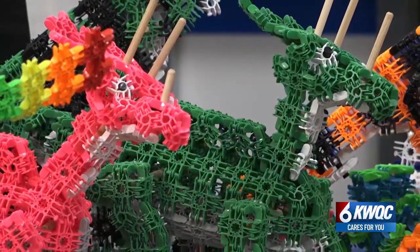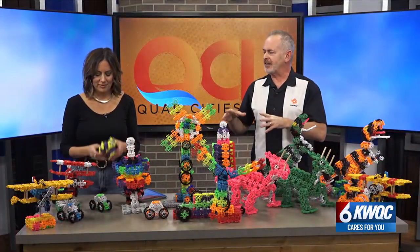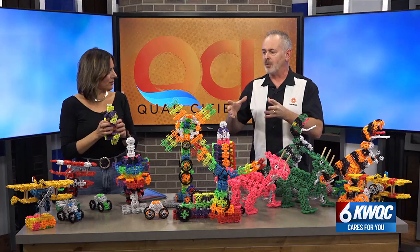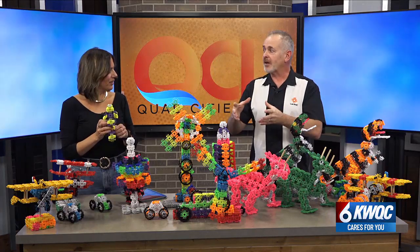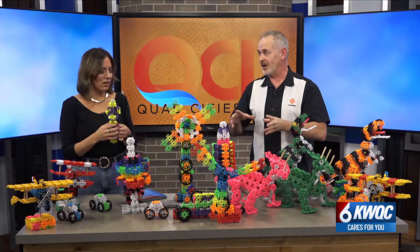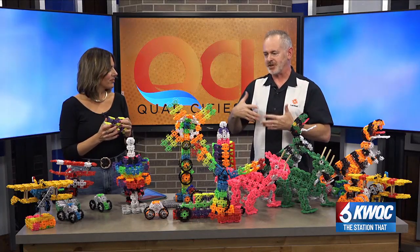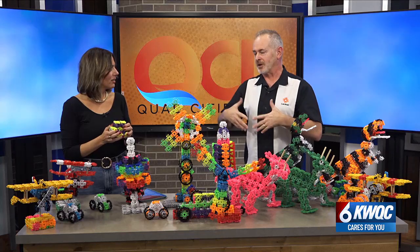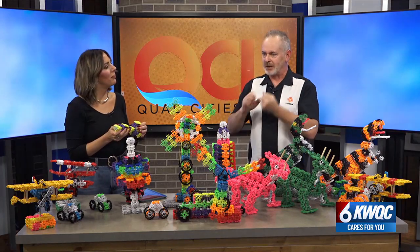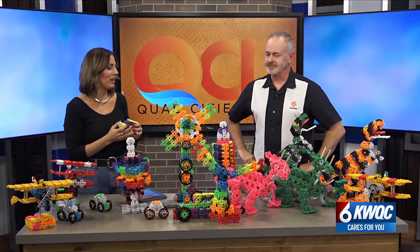If the kids break the things, what a lot of grandmas, aunts, uncles, and parents do is put all the parts in a bowl by the TV set. During a football game, instead of being on their phones, the kids are oftentimes building together. My wife and I wanted to bring structure to kids — it's kind of like a little mission from God we're on. We're trying to make the world a better place. We think kids need to get off their devices a little bit and play with their hands again and with each other again.